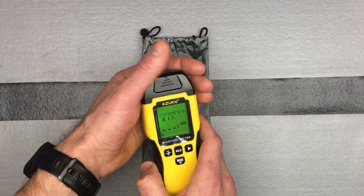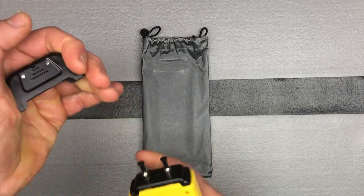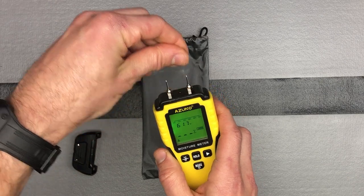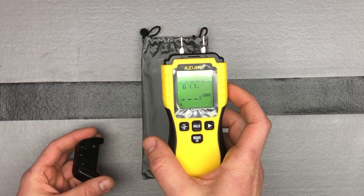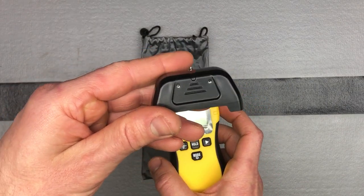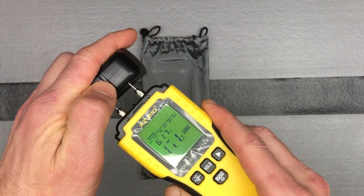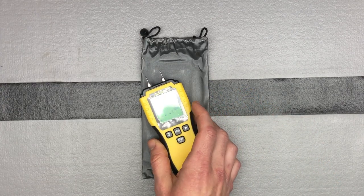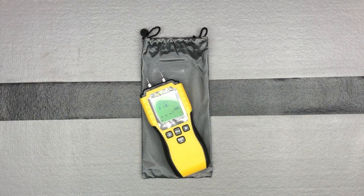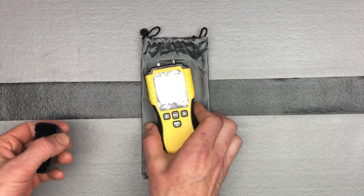Before you use it you'll want to calibrate it every time. Pop the top off — you can leave the pins off once you start using it. On the back side of the top you'll see two little contact spots. Push and hold those together, and you'll hear an audible noise confirming it's calibrated. The reading should be between 16.6 and 20.6 to confirm proper calibration.